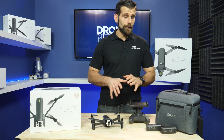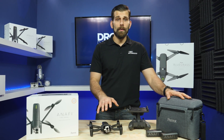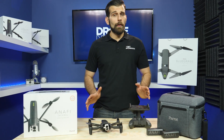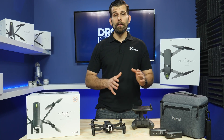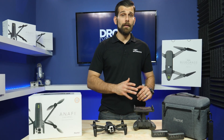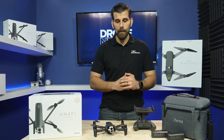Another key feature is you get this entire setup: not only the case, two batteries, and the drone itself, but also Parrot's unique application built specifically for this drone. The Anafi Thermal joins the thermal market at a really good sweet spot of $1,900. For that price you get the three batteries, the application, and everything from Parrot including Parrot support as well.